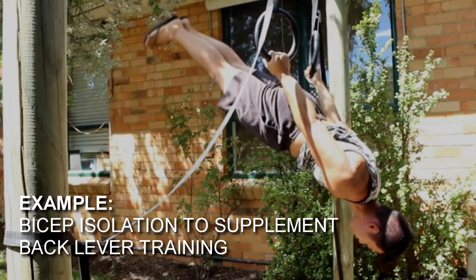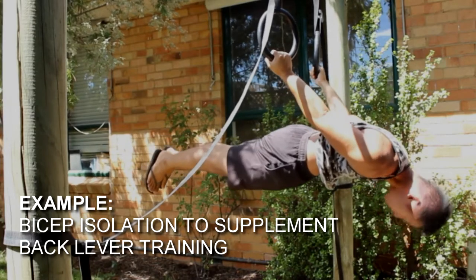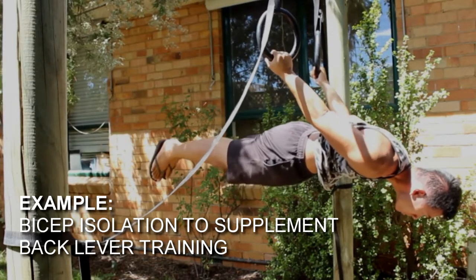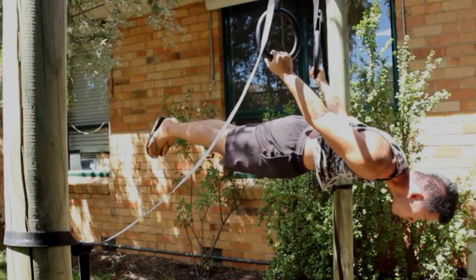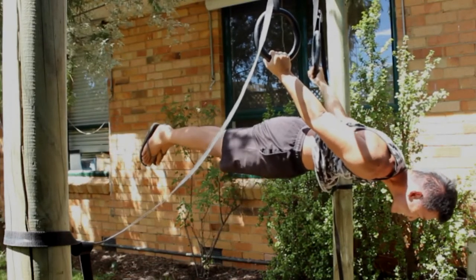In my eyes, the best thing you can do for your training is to simply do the things that work, and not what fits into a closed-minded, dogmatic way of thinking. Have an open mind, try some of these exercises out — I guarantee you'll benefit from them.